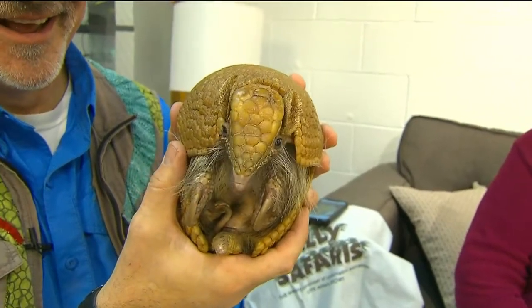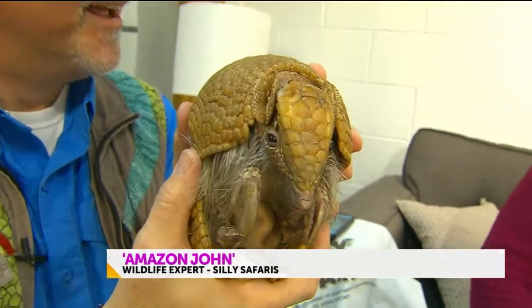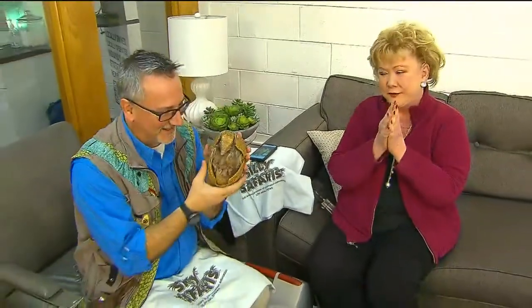He's so excited. Oh my goodness gracious. And Amazon John is here — wildlife expert, SillySafaris.com. Aren't they fun? This is great.